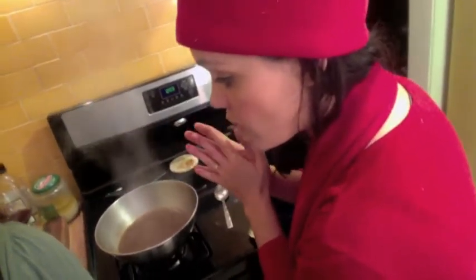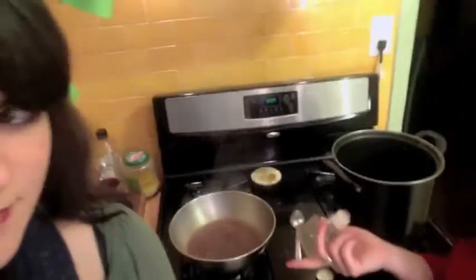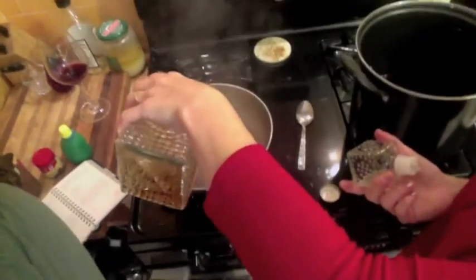And you add rum to it. Now the only rum that we have is Malibu, and that would be disgusting. So what we have instead - which is also what I use at Thanksgiving and it was delicious - was it on the mulled wine? It was, it was really good. I have some brandy, so I'm gonna go get the brandy. I think brandy's better than rum anyway. The recipe doesn't say how much rum, so we're just gonna put some in.